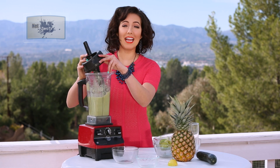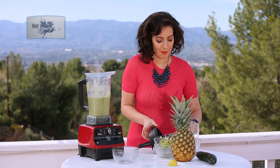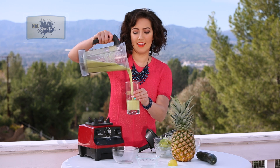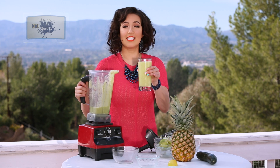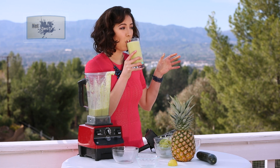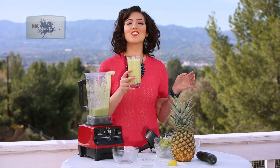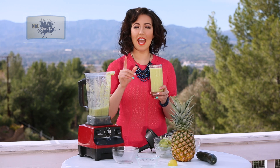It kind of smells like a pineapple margarita. Hmm, that is good — sweet and salty. You guys are gonna love this. Sweet and sour. Delightful and healthy.